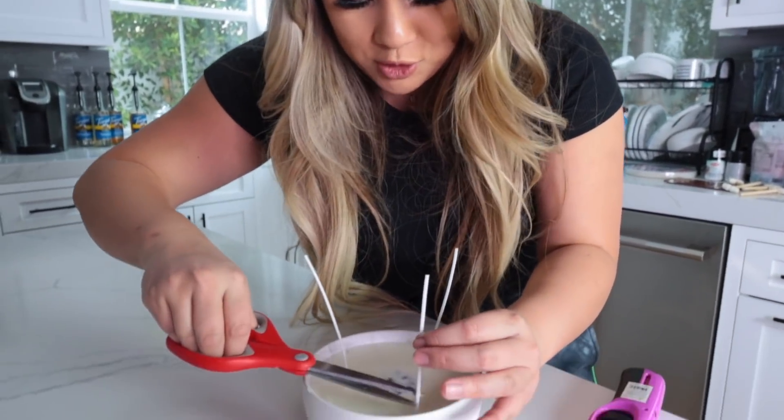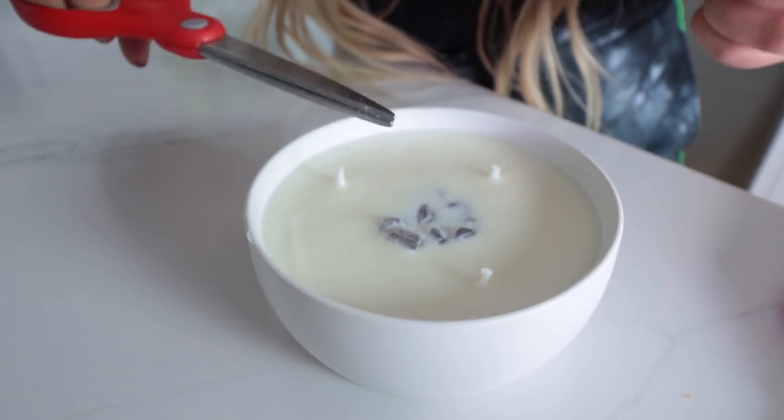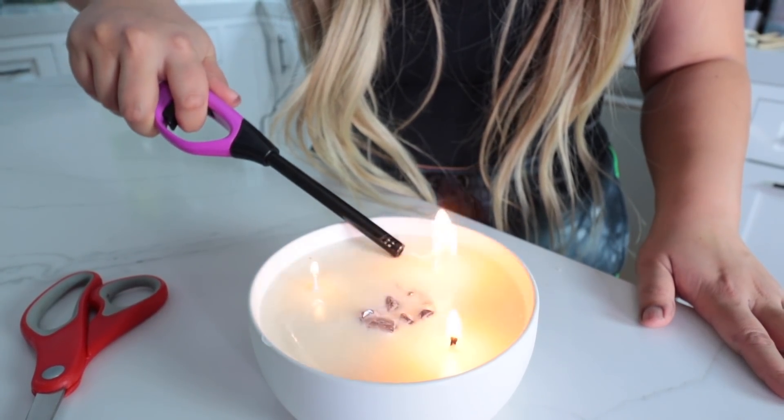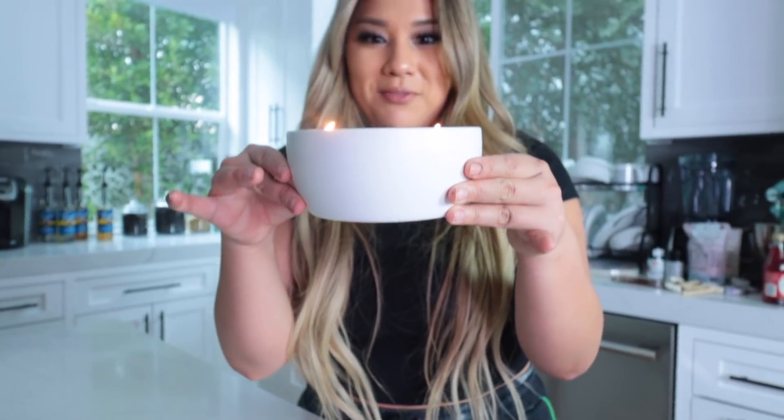The candle has solidified. We are going to trim the wicks. The crystal was a little big for this candle but it was the only one I had laying around, so it's still a fun surprise. Now we light it. There we go — let there be fire. You could go to like Goodwill or somewhere and find fun mugs or bowls to put it in.